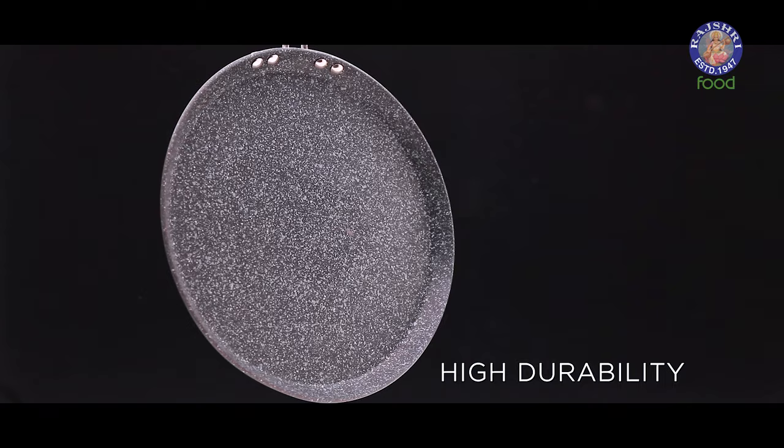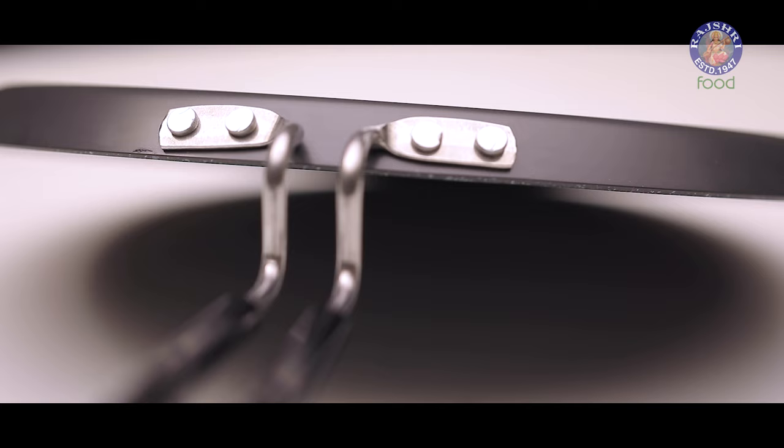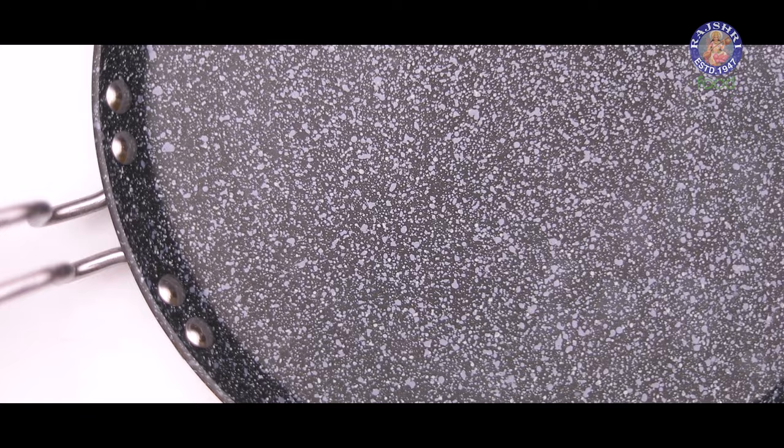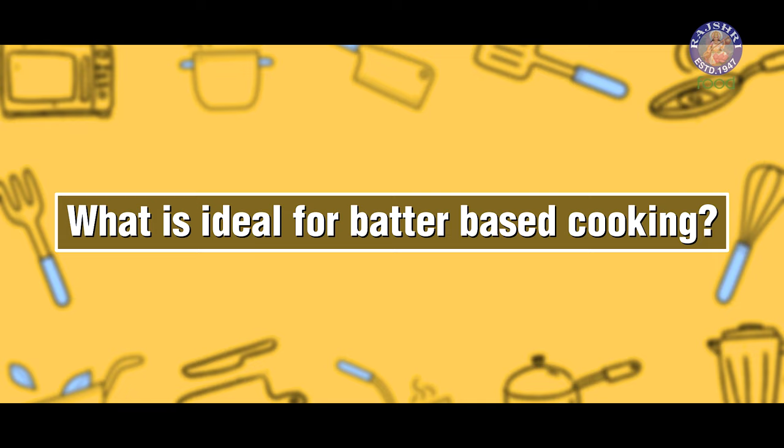One thing that makes this tawa unique is its durability. Hard anodized coating is harder than stainless steel and scratch resistant. One thing you should keep in mind before buying a hard anodized tawa is that it cannot be used easily for dosas, uttapam, and other batter-based cooking. So what is ideal for cooking batter-based recipes?